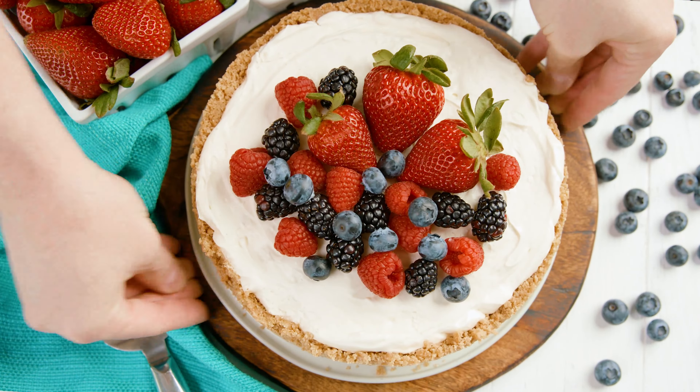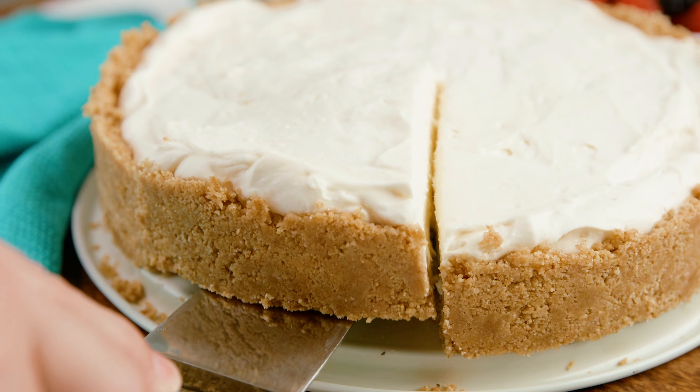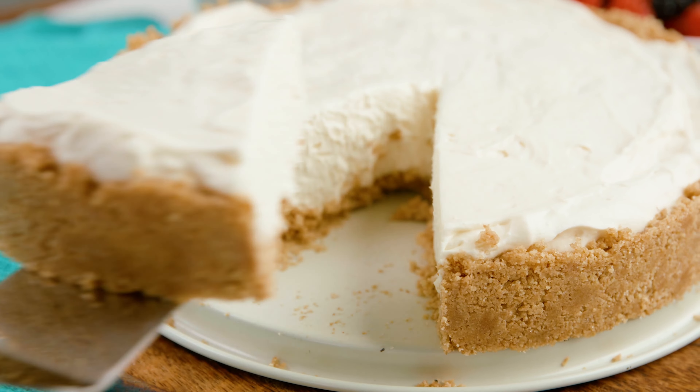Today on The Stay At Home Chef I'm showing you how to make an easy no-bake cheesecake. Light and fluffy filling with a tasty graham cracker crust. This recipe is so simple to whip up.